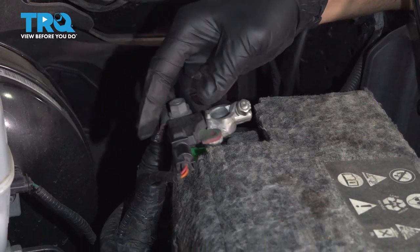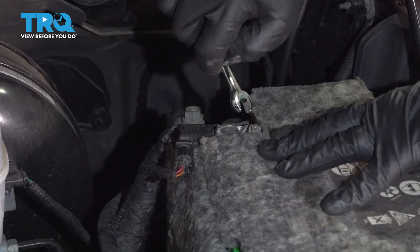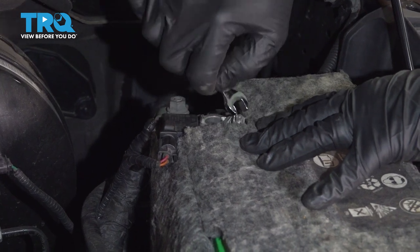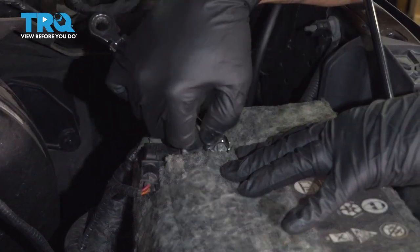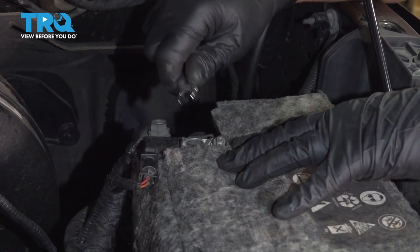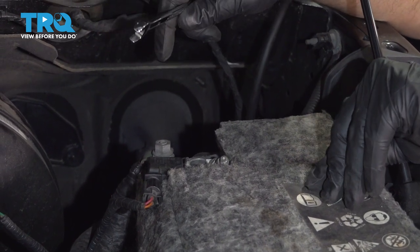Just going to reconnect your battery. Go ahead and tighten this down. Now at this point, you want to go ahead and start up the vehicle. Test out your lights — high and low beam — and adjust them as necessary.